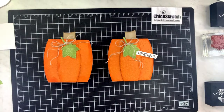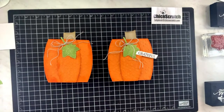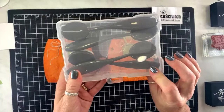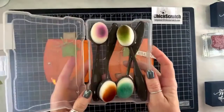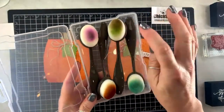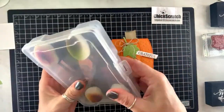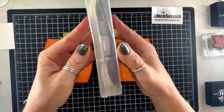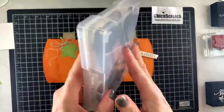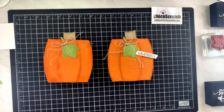Happy Thanksgiving to all of y'all! Deanna asked what I keep my sponges in — they're little photo storage boxes I got on Amazon. They say acid free because they're photo storage boxes. If you shoot me an email I'll look for the link, probably after Thanksgiving. You have to snap it closed — I like them a lot.